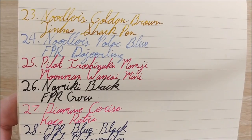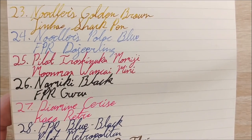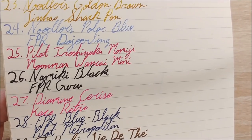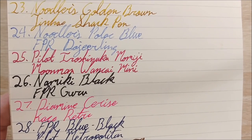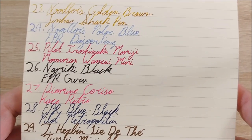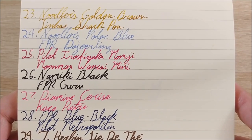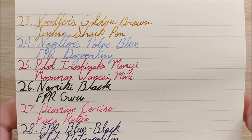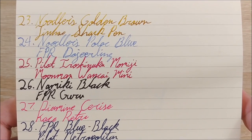Day 24 was Noodler's Polar Blue — though I wrote down Fountain Pen Revolution Jaipur in my notes instead of the Guru, which is the pen I actually have. I messed up there and didn't want to alter the document, so I just left it. Polar Blue is a bit more washed out than I expected, but it's a nice icy blue that would be very interesting in a wetter pen. Not a big fan of either of the Guru pens, but we'll cover more in the review.